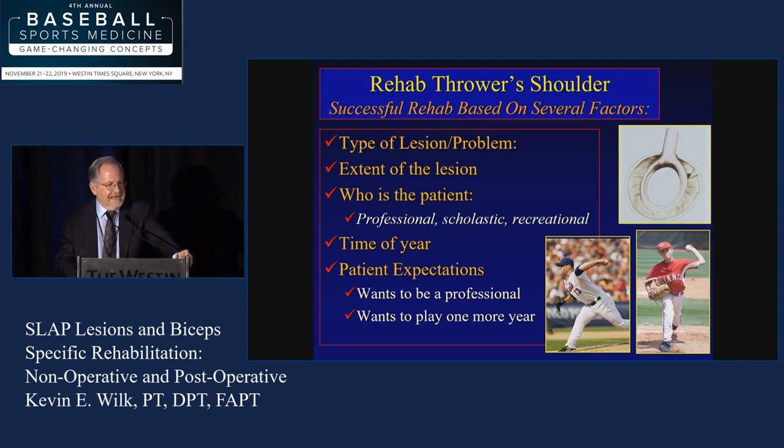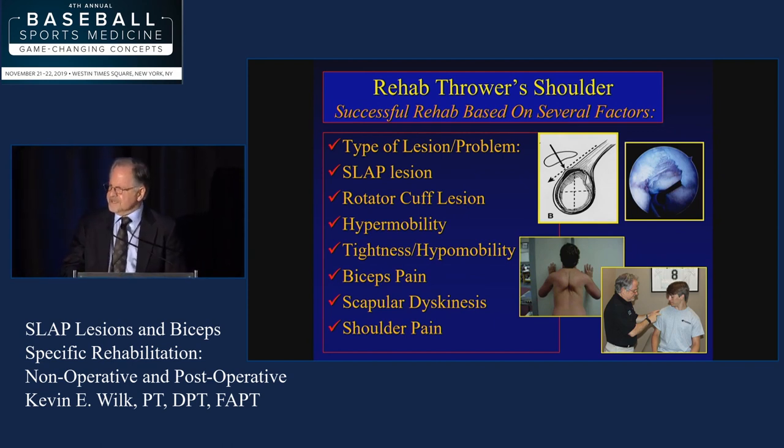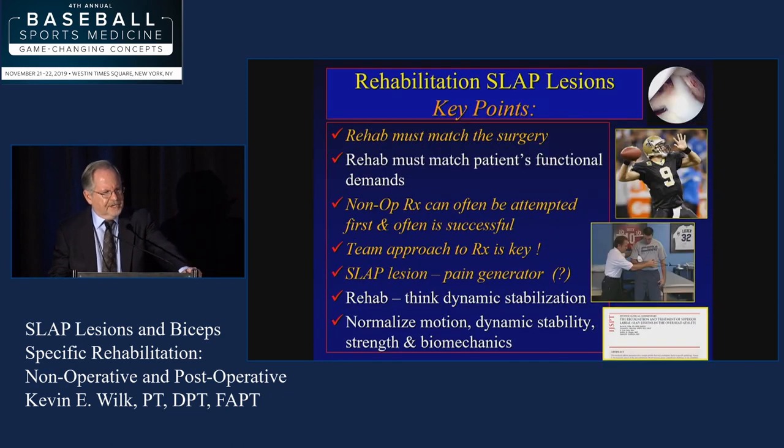From a rehab standpoint, a lot of factors come into play as far as the type of lesion, who we're dealing with — professional athlete, scholastic athlete — but also the patient's expectations. A big factor for me is obviously rotator cuff, what's going on with the scapula and shoulder pain in general. One interesting comment was by Dr. Noon who said good tears versus bad tears — some of these tears we really don't worry about. The rehab has to match the surgery, has to match the patient, and is the SLAP really the pain generator or is it something else?